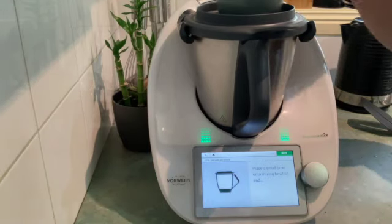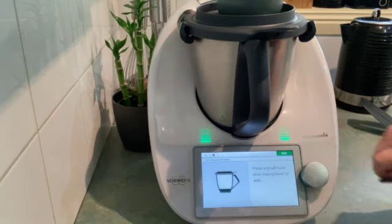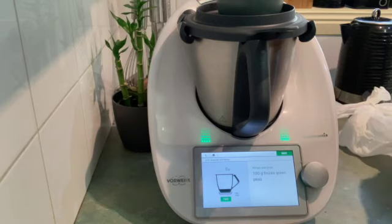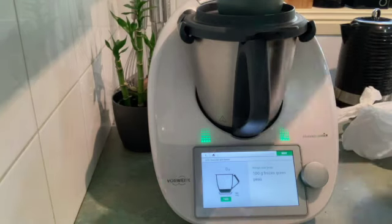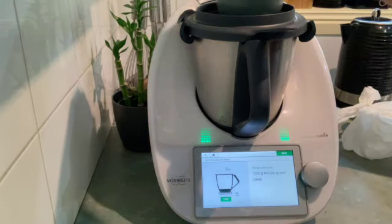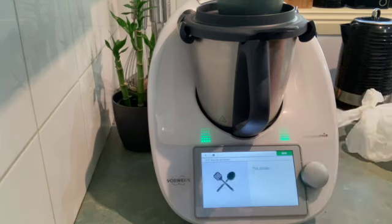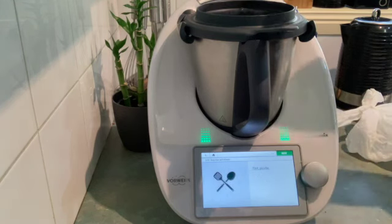We're first going to pop a bowl up on top of the Thermomix and weigh in 100 grams of frozen peas. A lot of my kids don't like peas so I tend to leave these out sometimes, but today everyone likes peas, so we're just going to march on and pop those aside.